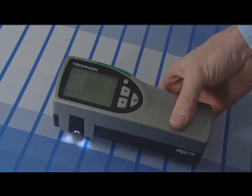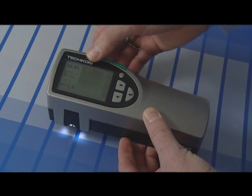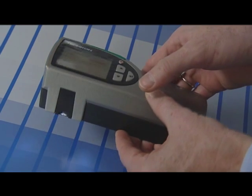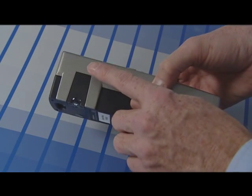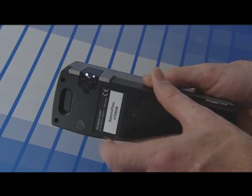SpectroPlate is the perfect device for measuring on offset printing plates. It has a high resolution graphic display where the measurement results are clearly shown. The measurement aperture is easy to see and to position.